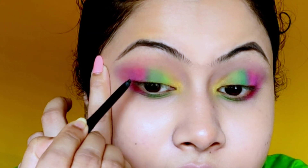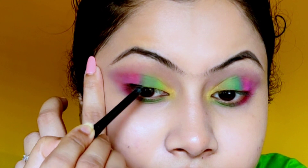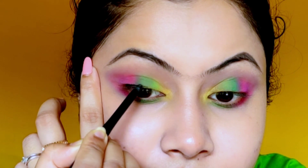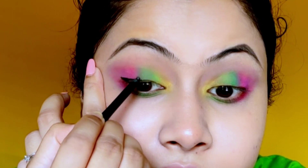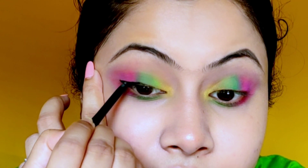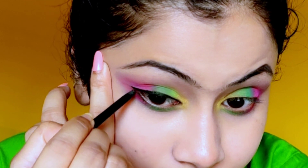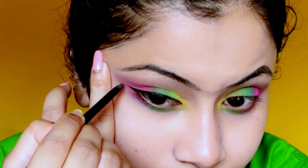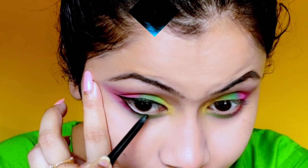Next, I'm applying kajal to my eyelid and lower waterline. You can also use liquid eyeliner if you want, but a waterproof and smudge-proof kajal is better than liquid eyeliner for Holi. This is a purple kajal and it is very waterproof and smudge-proof. I'm drawing a small, thin wing eyeliner with it.